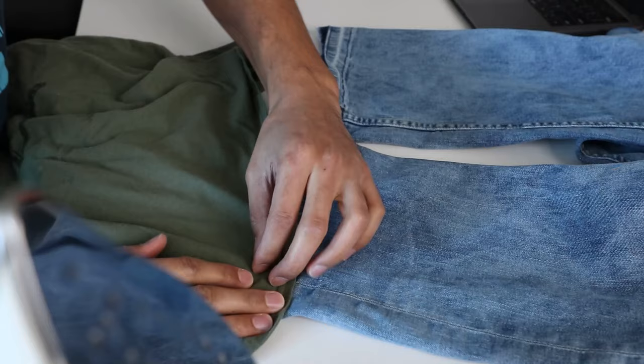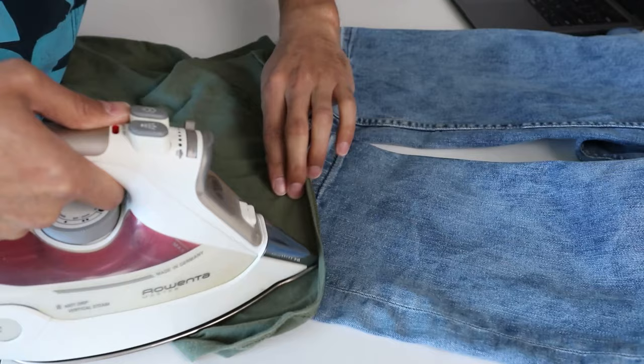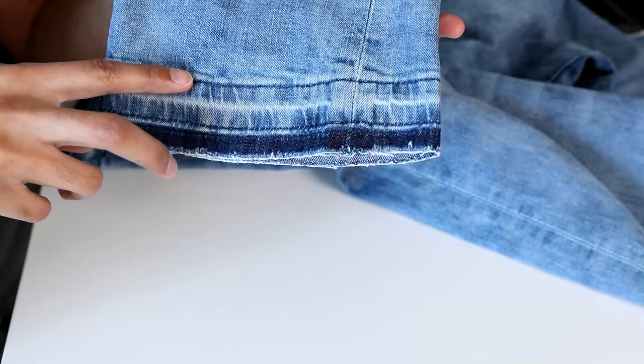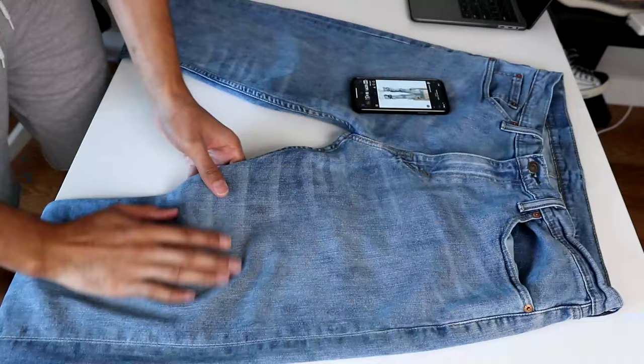The problem with opening the hem is that the fabric isn't flat anymore. To fix this, I simply used an iron to remove any creases. I put a t-shirt on top of the denim to protect the iron because there were particles that appeared from opening the hem, which I think were from bleaching them earlier.